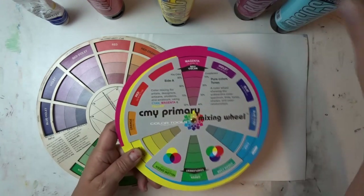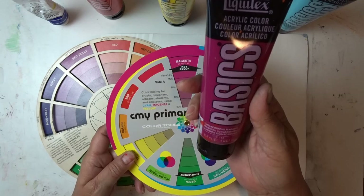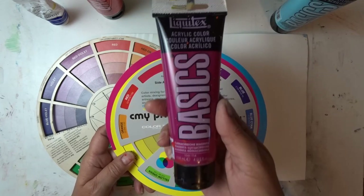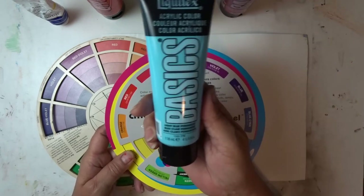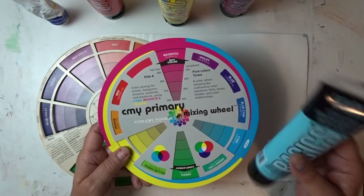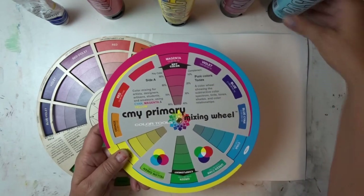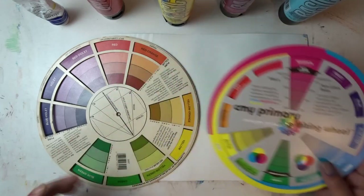For the CMY mixing wheel, I'm going to be using quinacridone magenta — the basic student grade paint. And for cyan, I'm going to be using light blue permanent, which is about the closest I could find to the cyan color in the basics. I bought this also today for this demonstration.